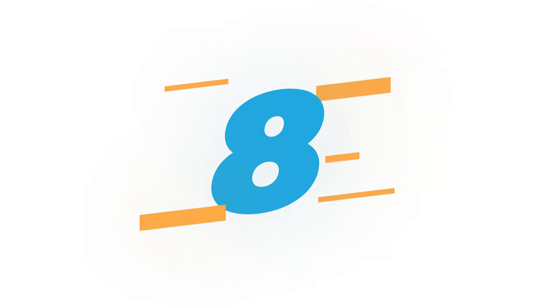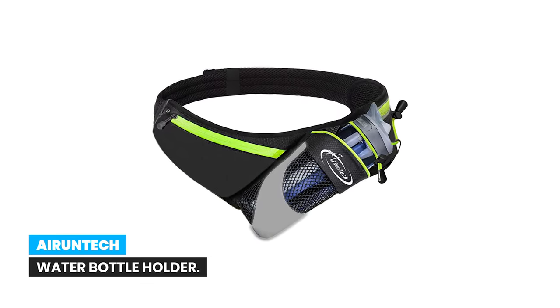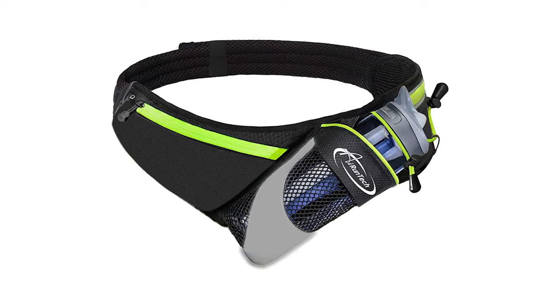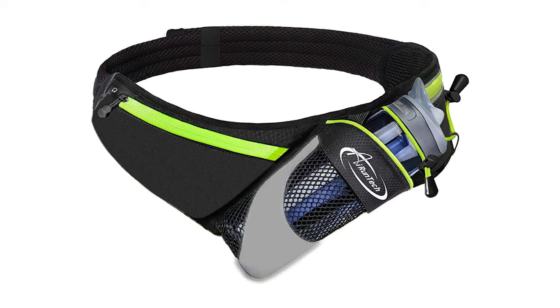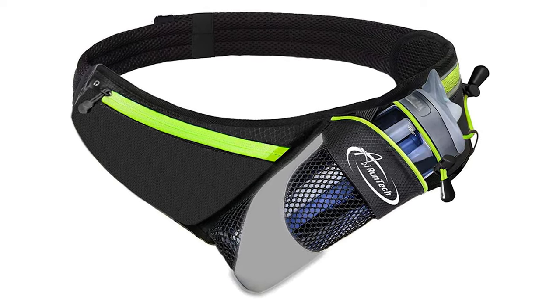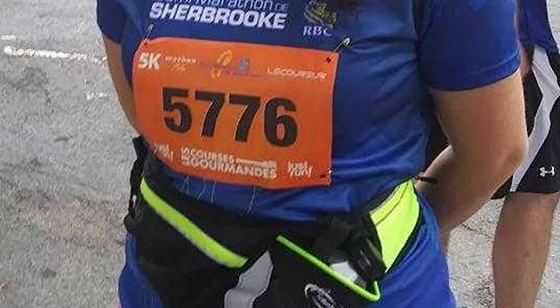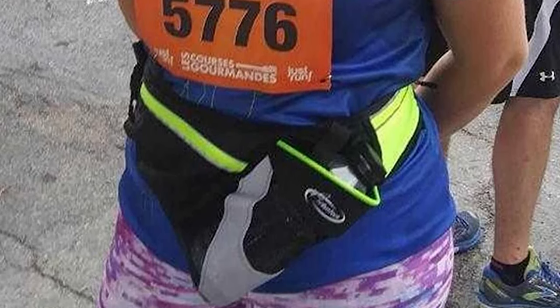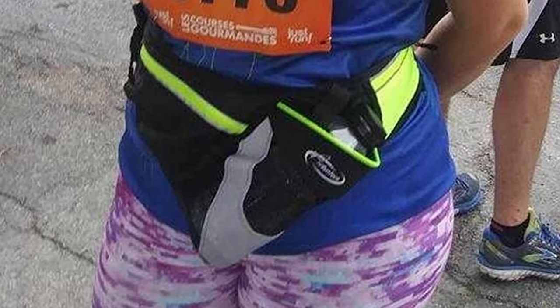Number 8. AI Runtech Water Bottle Holder. The AI Runtech Running Belt has been developed as a lightweight running fanny pack for all endurance sports such as half marathon and marathon races. The AI Runtech Upgraded Run Belt hook and loop tape stays in place nicely and does not loosen while running, giving you the ultimate freedom of movement and comfort.